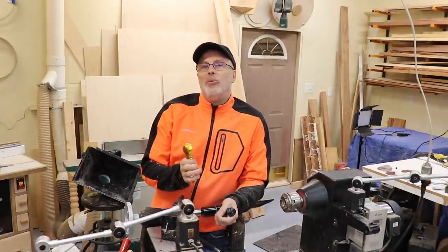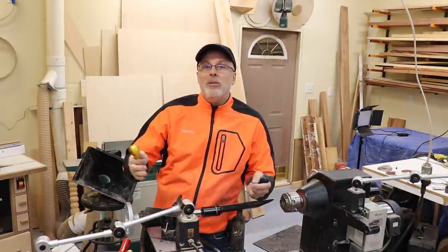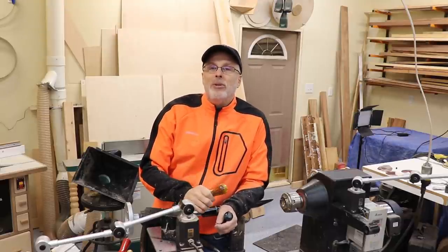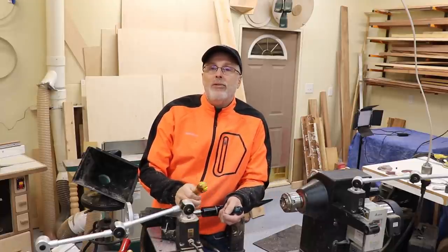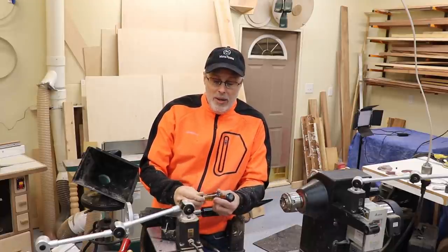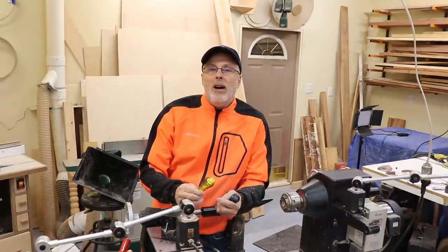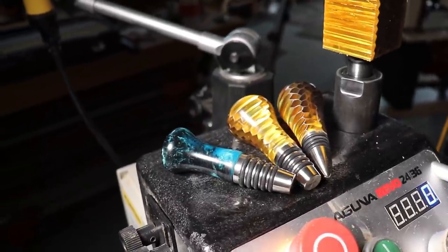Hey guys, Paul here. Recently I had the great fortune to sit in on a private lesson with none other than Carl Jacobson, one of my favorite YouTubers, and he instructed the Vets Turn crew for a couple hours on making bottle stoppers. And so I've done a few now — really, really enjoy it. And I'm going to share with you what I've learned.